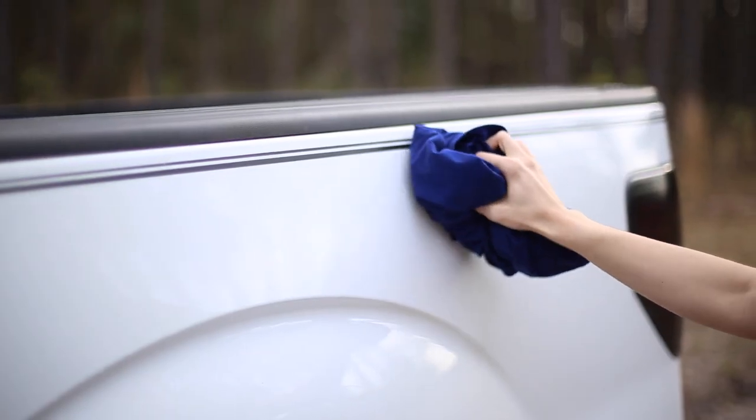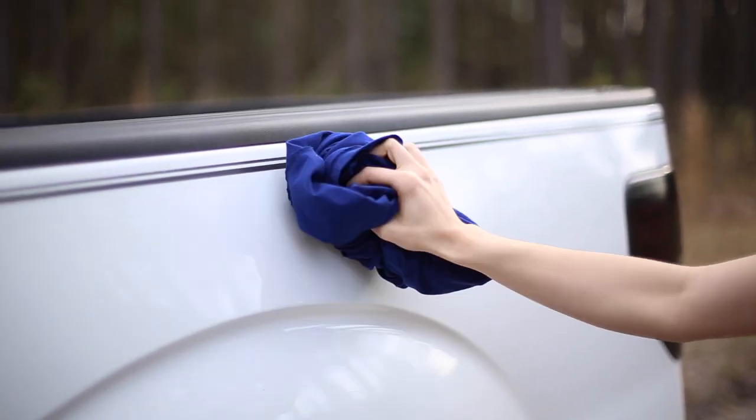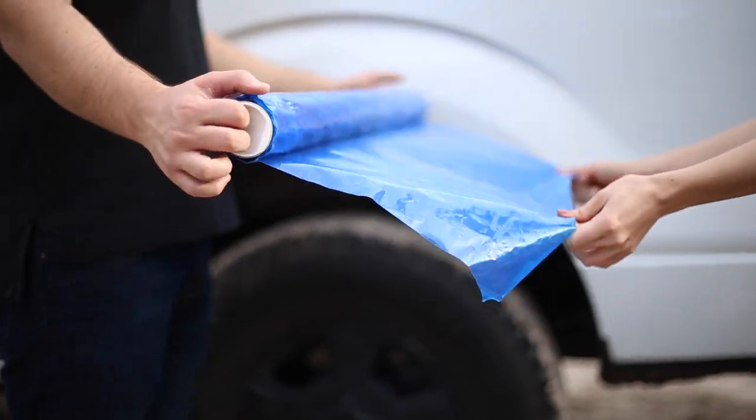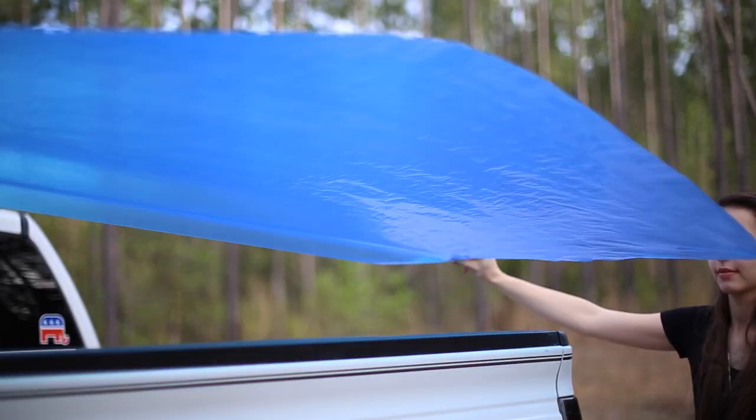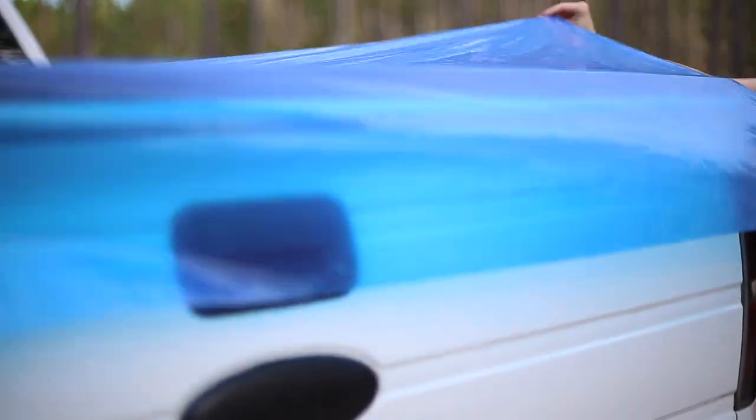To apply, make sure the truck is free of dirt and dust. Unwrap material from the roll and apply to the side of the truck bed. Begin installation from the rear. Secure the Better Cover tightly.